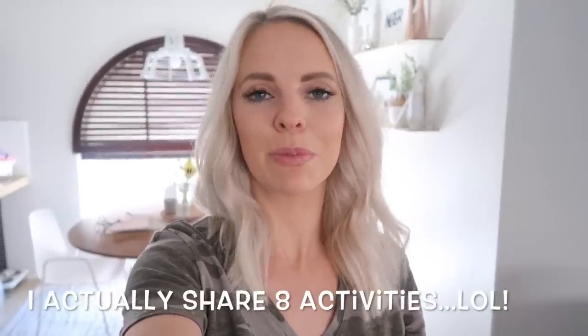Hi guys, welcome back to my channel. Today's video is going to be a really fun and hopefully educational and helpful video to any moms out there, babysitters, or just people trying to look for different activities to entertain their toddlers. I'm going to be sharing five different sensory play activities and busy activities that are going to educate your toddler and also help them learn and explore and play imagination.